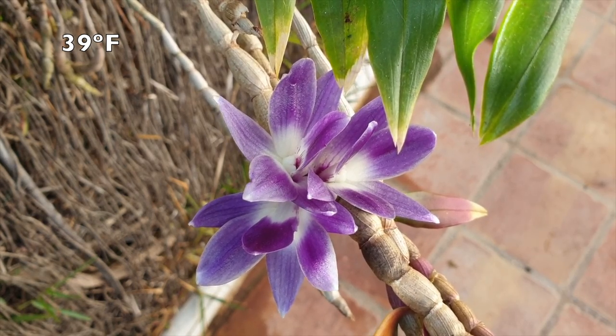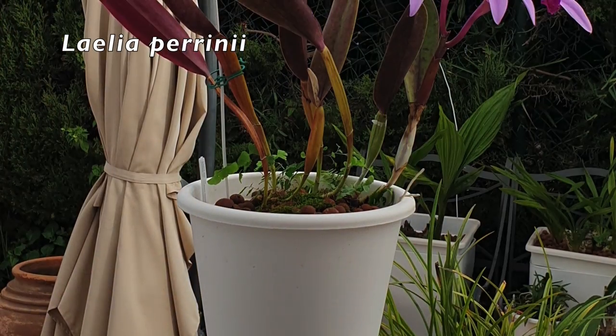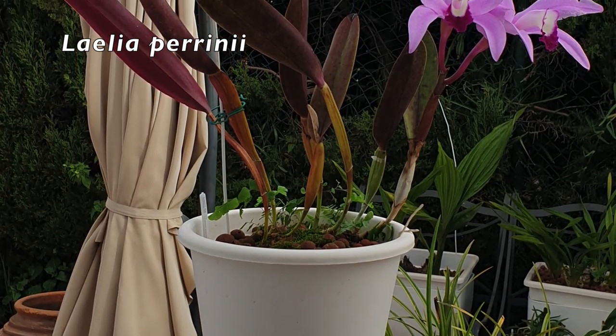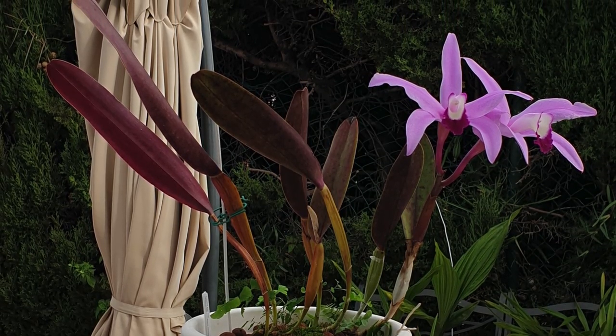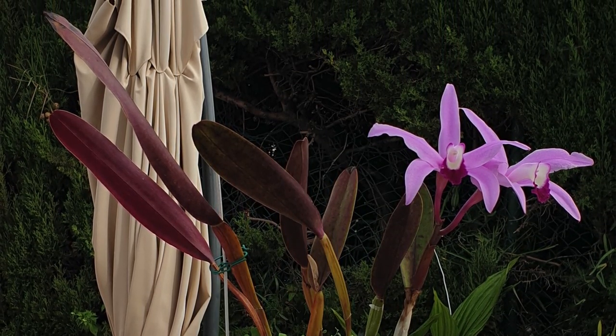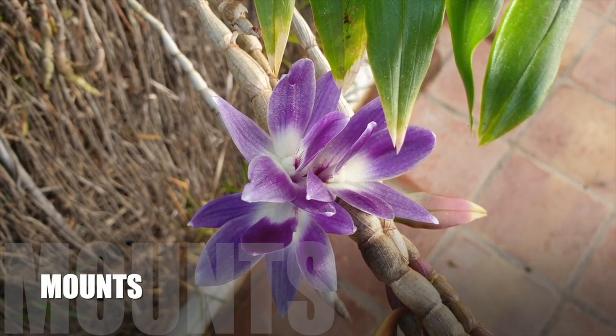Some orchids go into resting mode and hold on to their leaves, as would be the case with my Lelia perinei. But let's talk about the deciduous ones and how to observe what is going on and the treatment we need to give these orchids so that we don't make a mess of things and hopefully get the blooms come spring.